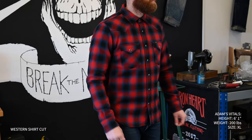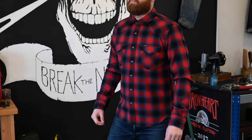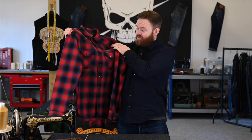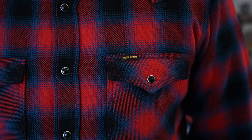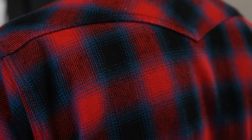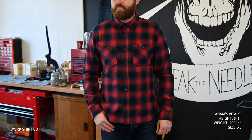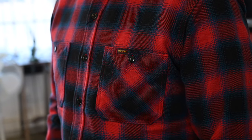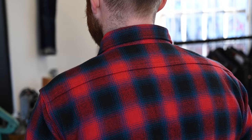We also have the long-awaited red ombre check launching in both the western cut, you can see here, and the work shirt as well. The colors on this one are absolutely gorgeous — it's a really rich red and then you've got a vibrant blue with a darker shade of navy in there. Launching in both the western and also the work shirt cut. As you know from our work shirts, a little bit shorter, wider throughout the body, with the top entry chest pockets with the pen holder and the straight back yoke as well.